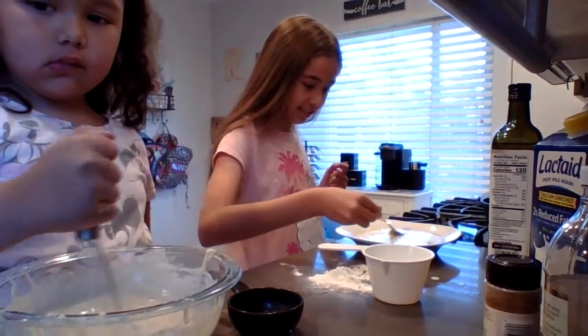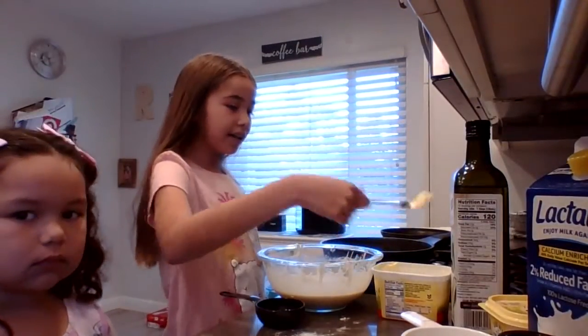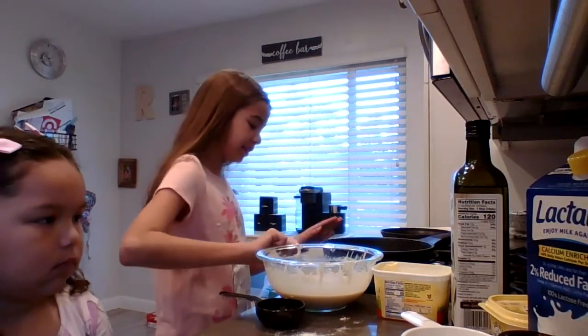The French toast is now very well mixed, so now we can add in the milk. For your safety, always use an adult when you're using the stove. So now we're going to get some butter and put it on the stove.